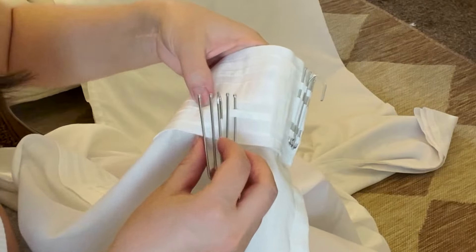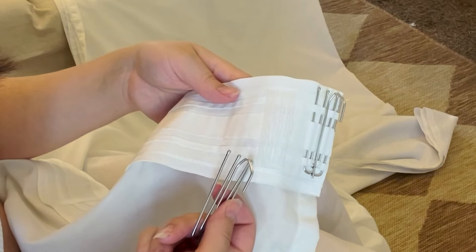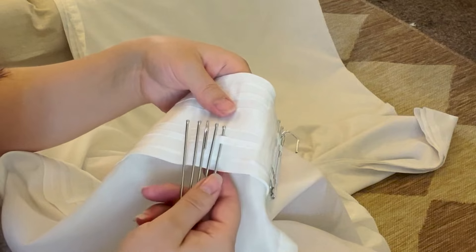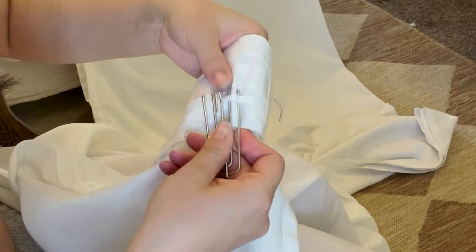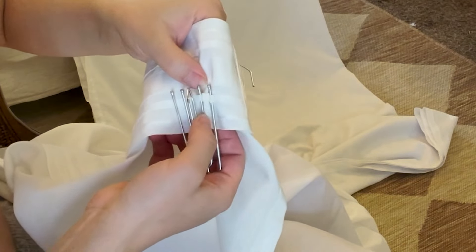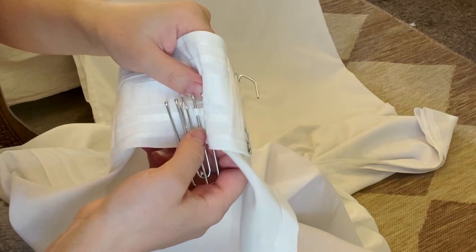Now we're going to do our first section. The pattern we're going to use is four-three-three-four. Starting on the right side, count over four — one, two, three, four — and on the fourth one insert the first prong. Then count over three — one, two, three — and insert the second prong. You'll see how this starts to bunch up in between; push that towards the front and that's going to help make the pleat nice and even.